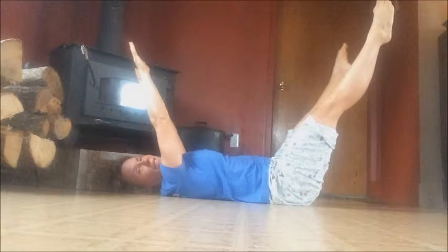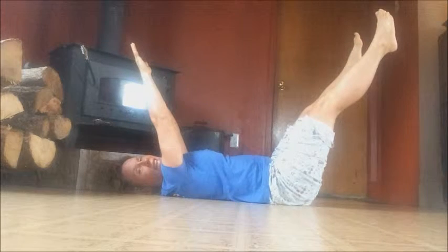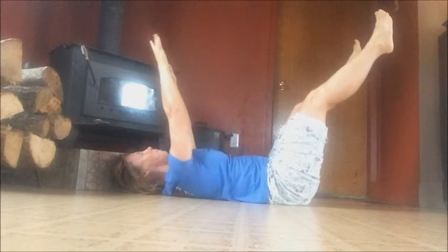Make your legs straighter — it's harder. You can open them up or bring them together. Make sure that lower back is not arching off the floor. If it is, bring your legs up higher. Okay, bring it together, relax.